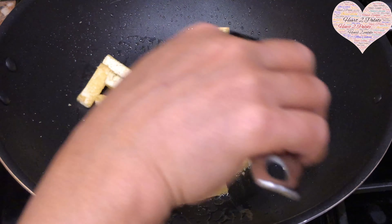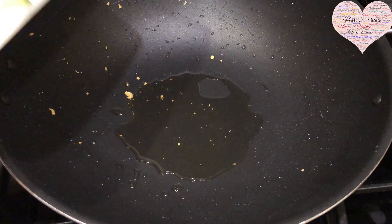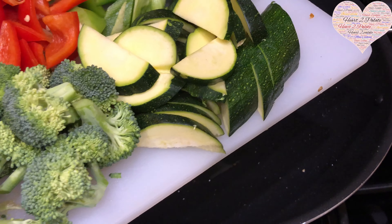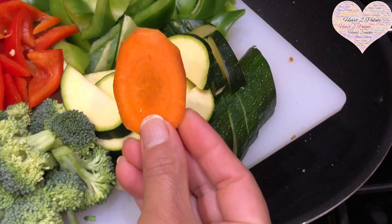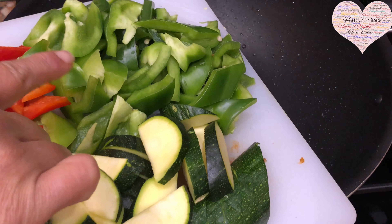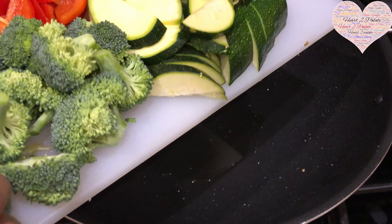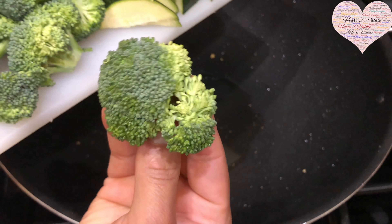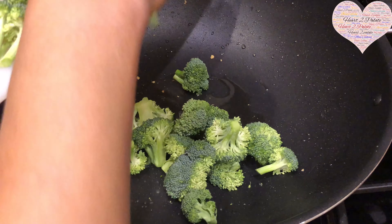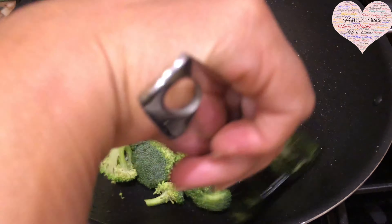It took me about five minutes to shallow fry the tofu, now set aside. For the veggies, you can choose whichever vegetables you like. I've taken thinly sliced carrots, one zucchini, one and a half green bell peppers, one red bell pepper, and one small head of broccoli cut into small florets. I'm going to stir-fry the broccoli first on medium flame.